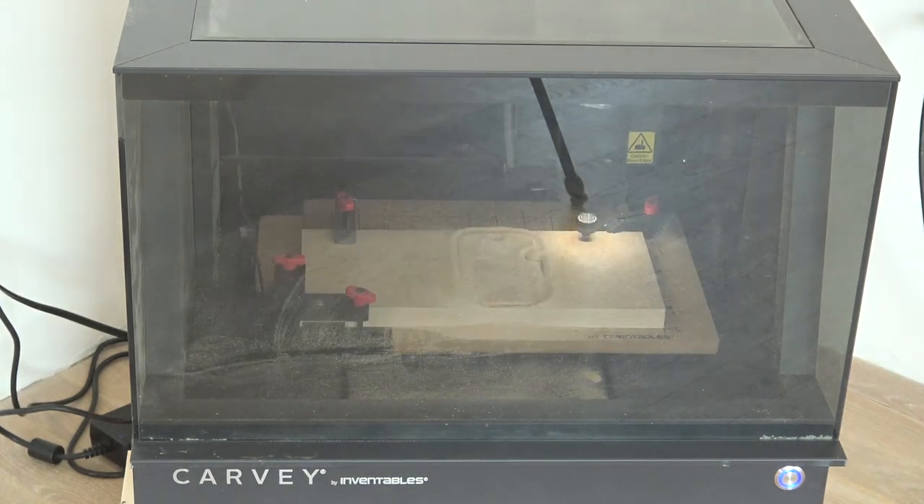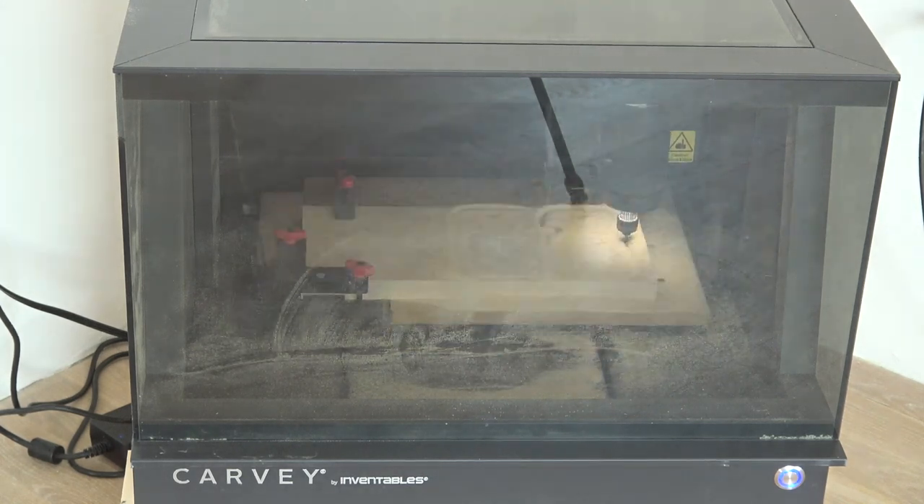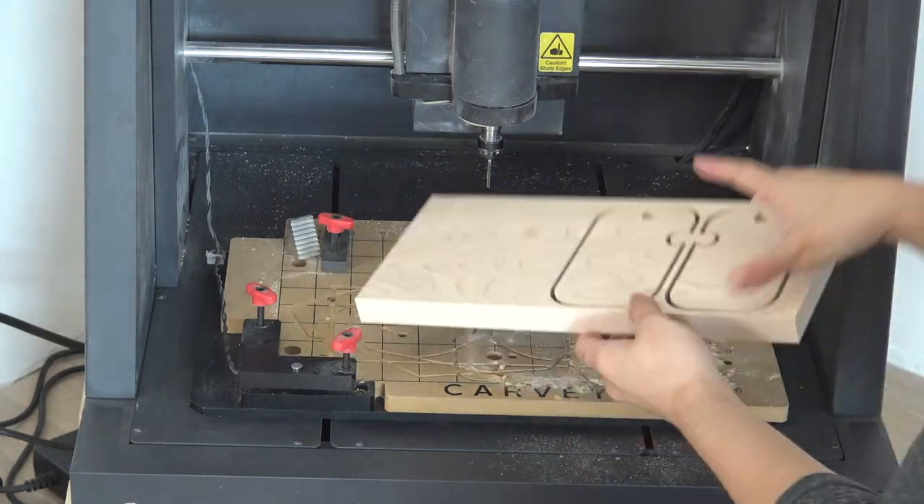I loaded my design onto Easel and let Carvey do the rest. If you do not own a Carvey, the shape is simple enough for you to cut using a jigsaw or a bandsaw.